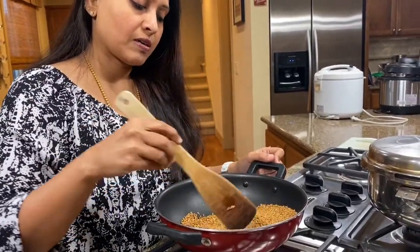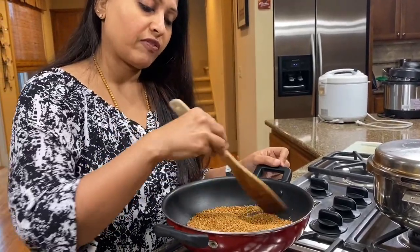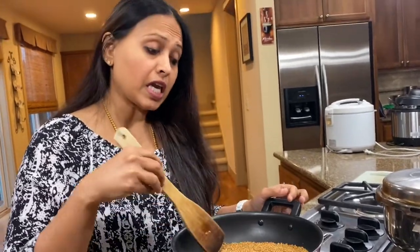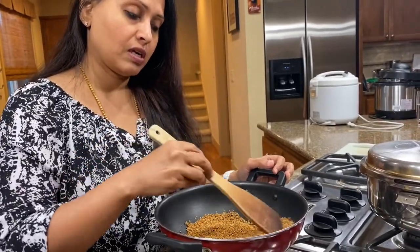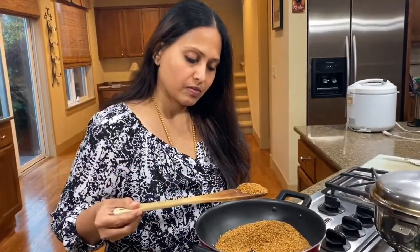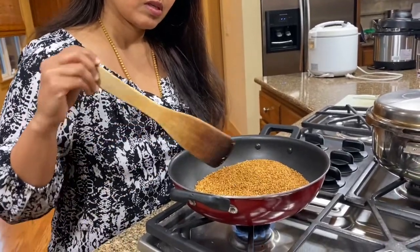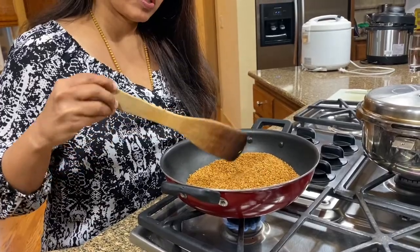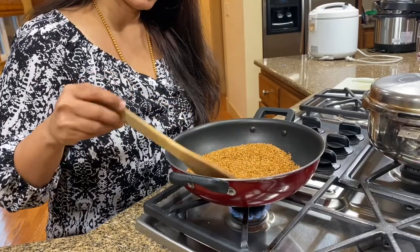Just roast it for about five minutes or so till you get the nutty flavor out, and then grind it. Add some sugar, freshly made ghee, and almonds. I'm going to be roasting this for about five minutes or so. You can hear the popping noise — you have to hear that popping noise before you actually turn off the stove. It's about five to seven minutes, no more than that. Wait for it to cool down a little bit.